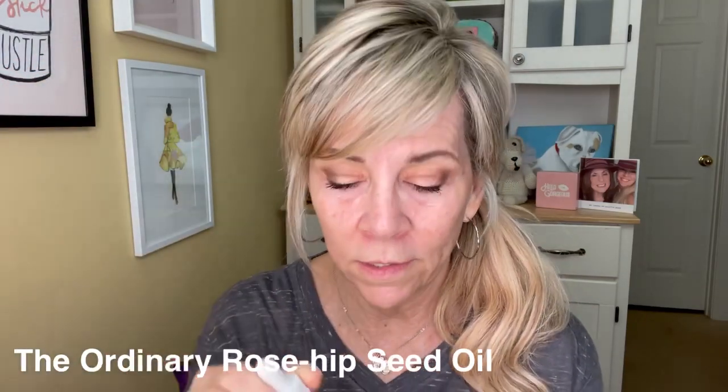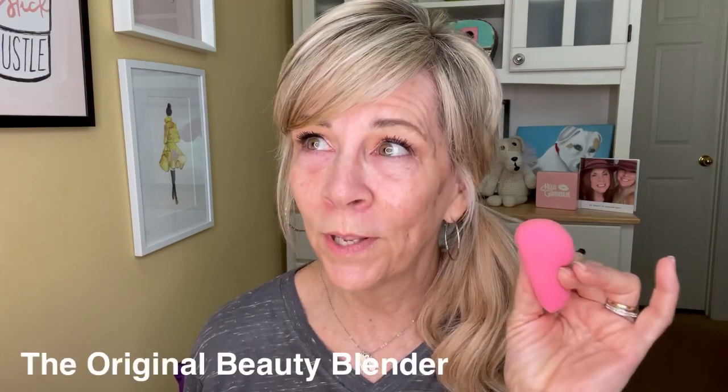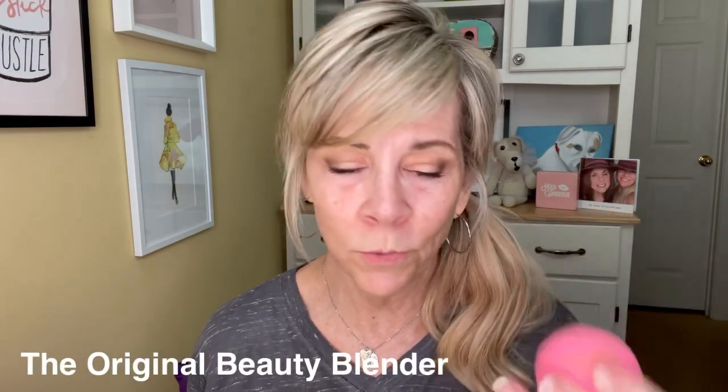You can get it at Ulta — it's very cheap and it's very good, and it's also good for your skin. And I am going to use my beauty blender — this is the original beauty blender. I love this thing. I paid 20 bucks for it and I've really, really enjoyed it. It's lasting a long time. I wash it and I use it every single day. I fussed about paying 20 bucks for that, but hey, I'm glad I did.